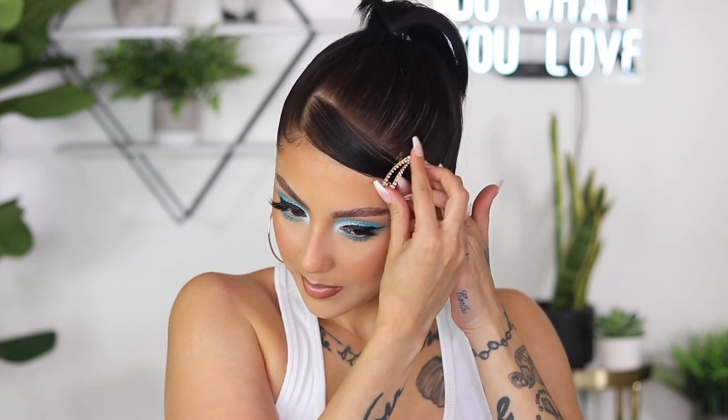Last but not least, you can put some barrettes or clips. I have this little clip from Kitsch and I like to double or even triple up on these. Especially if you have a colorful eye look like this, you could put some blue barrettes — I just think it's such a look, it goes together so well.